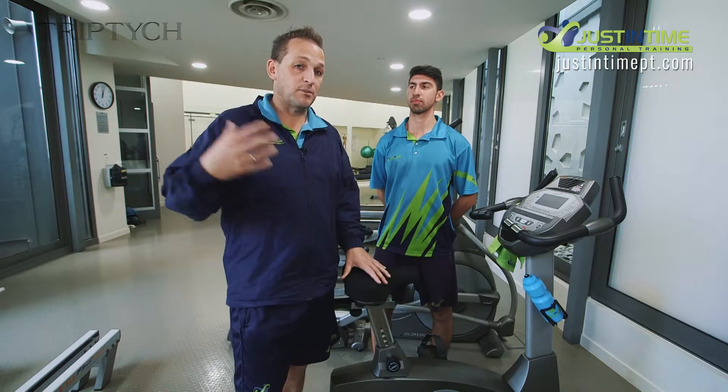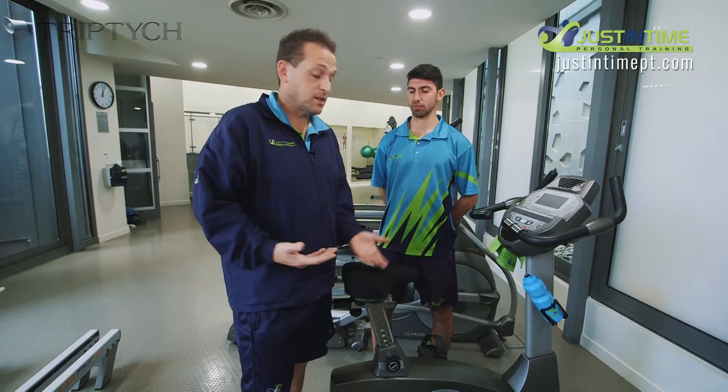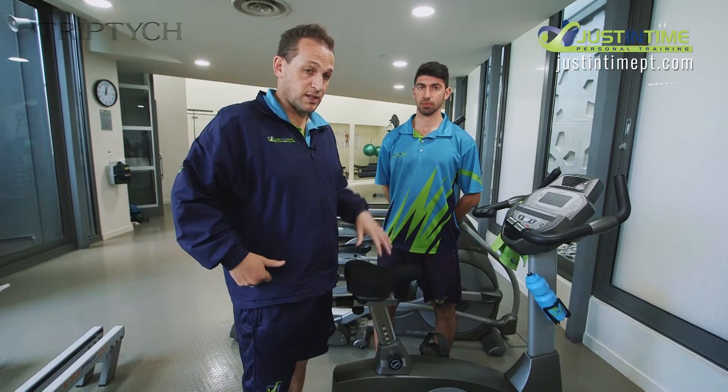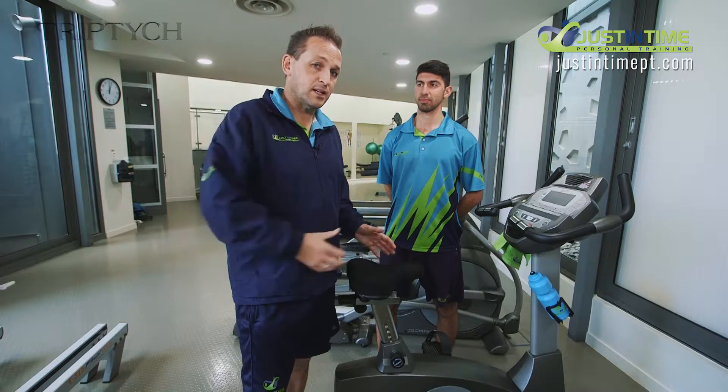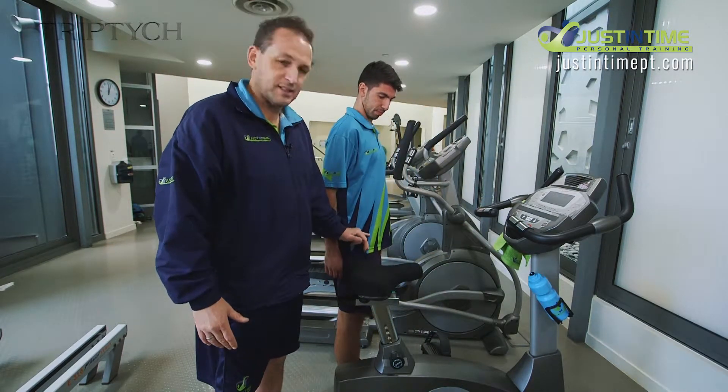Away from the outdoors, we've got these bikes here. First and foremost, you need to find your height to set the seat at. Daniel is going to show us how to use this bike, and to find his seat height, I need him to come and stand beside it. Give or take, we're looking at something around about his hip level.